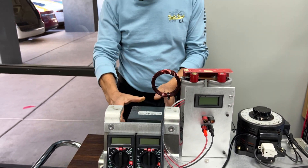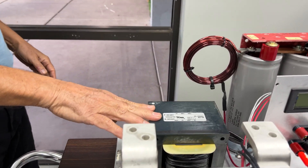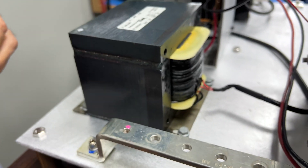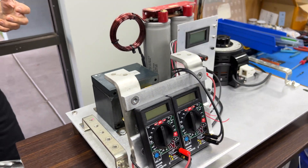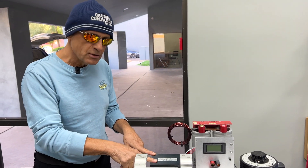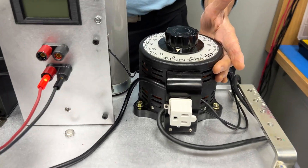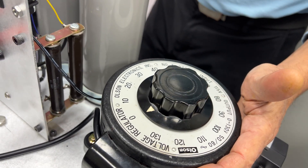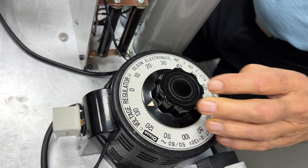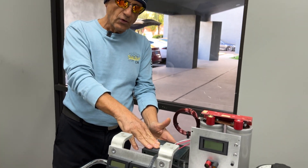This transformer is a 120-to-480 transformer that normally resides in an uninterruptible power system with a 480-volt input, stepping down to 120 volts for instrumentation. What we're doing is feeding this backwards — injecting 0 to 130 volts AC with this Variac, which was a Craigslist purchase. This device allows you to go from 0 to 130 volts AC into the reversed transformer, now putting out up to 500 to 600 volts on the output side.